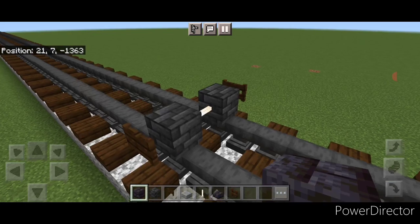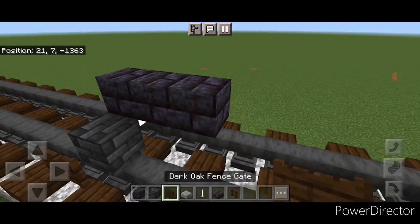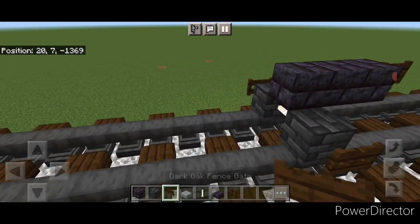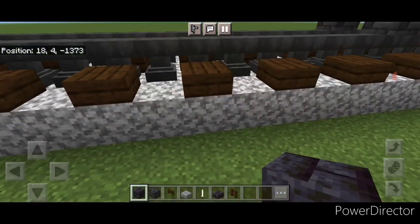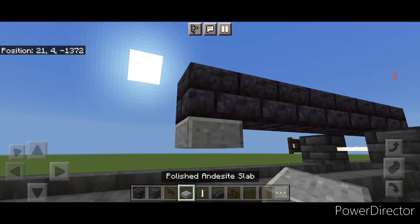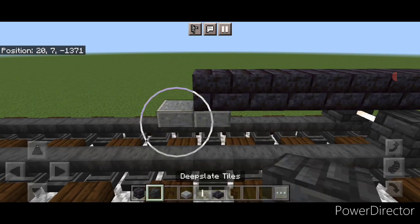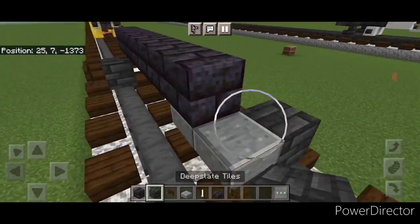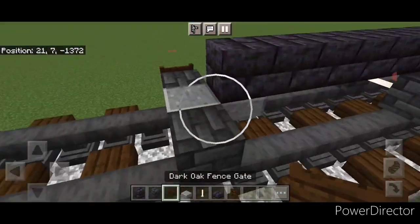Then we're going to switch to polished blackstone brick blocks. On this top middle put one here and come two past the wheels, then a dark oak bed skate. Come up here and do five blackstone brick blocks on the center. Under here we're going to put two polished andesite slabs, and then on the end of this slab put a deep slate tile block for the next set of wheels on each side with a dark oak bed skate on each wheel.